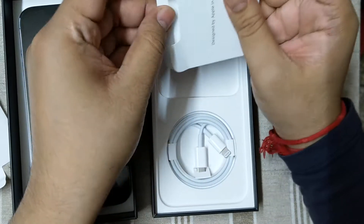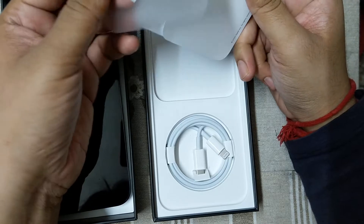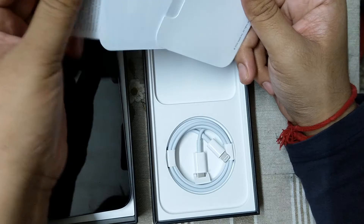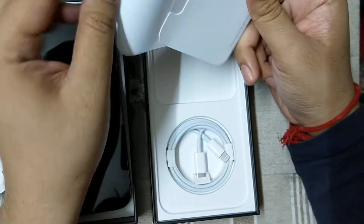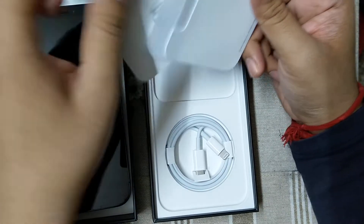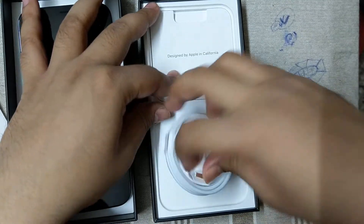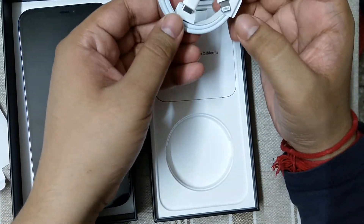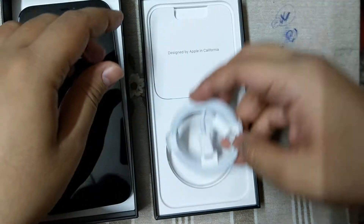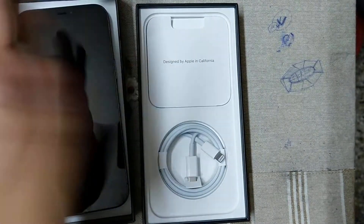Inside this compartment there is a SIM-removing pin and an Apple logo sticker. These are the manuals. There is one USB-C to Apple cable. There is no headphone in the box, and there is no charging adapter in this box.